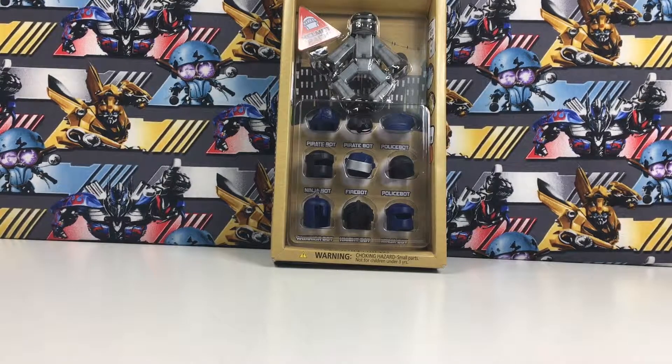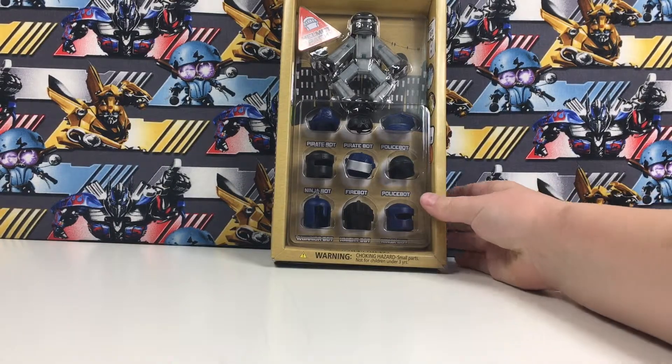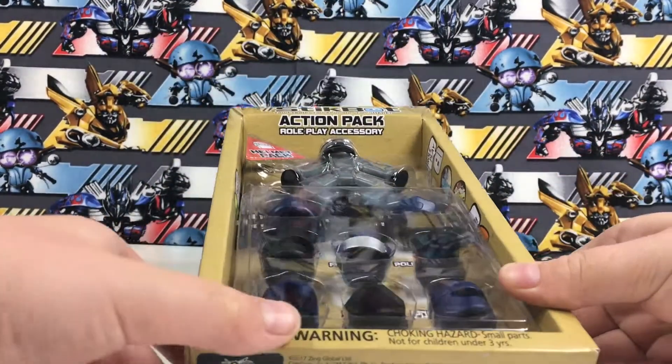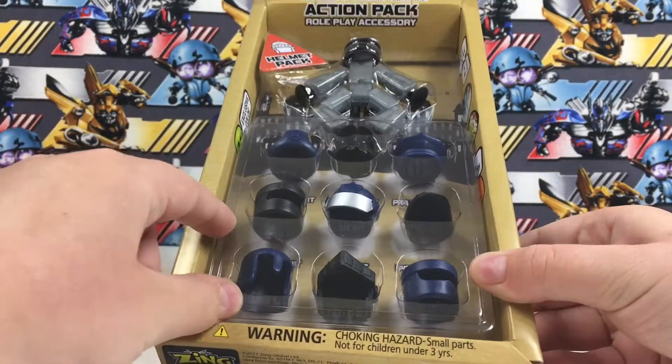Today I'll be reviewing the StickBot Action Pack. This time I have something to review in box.